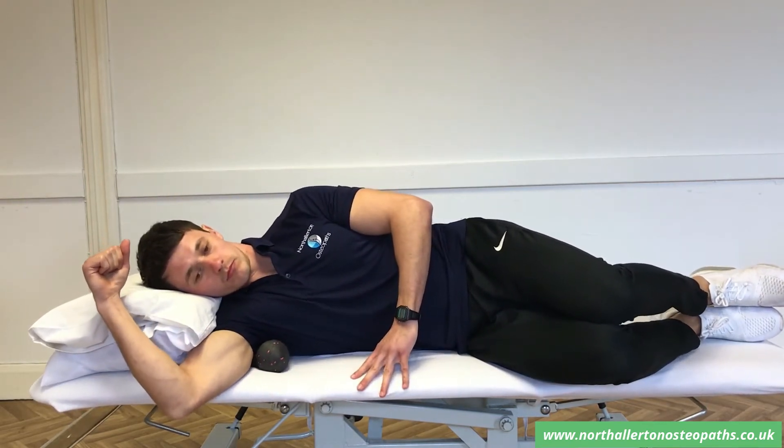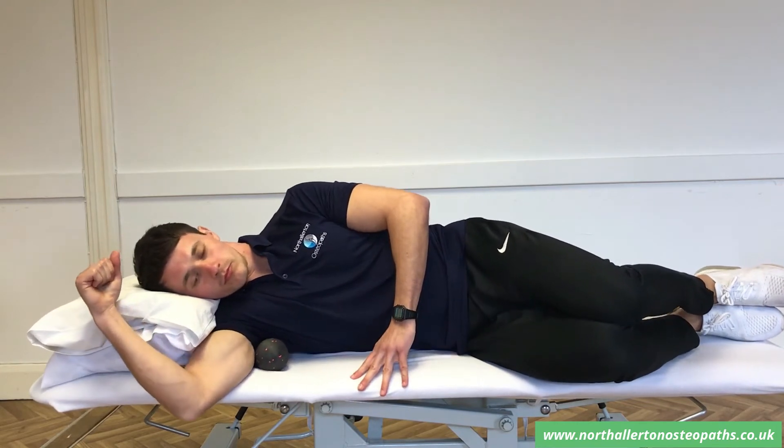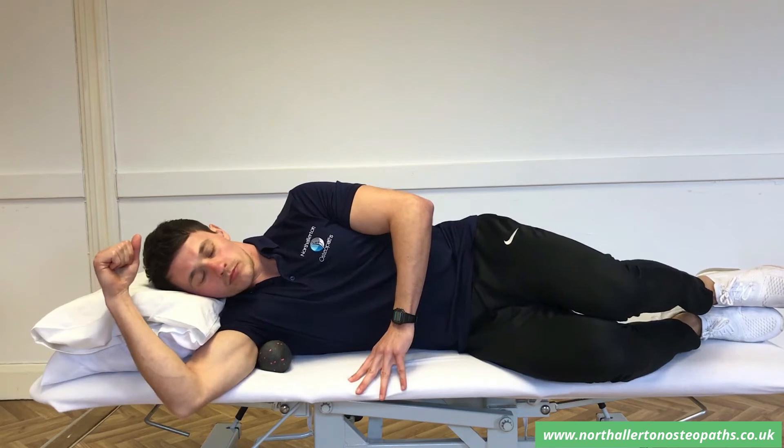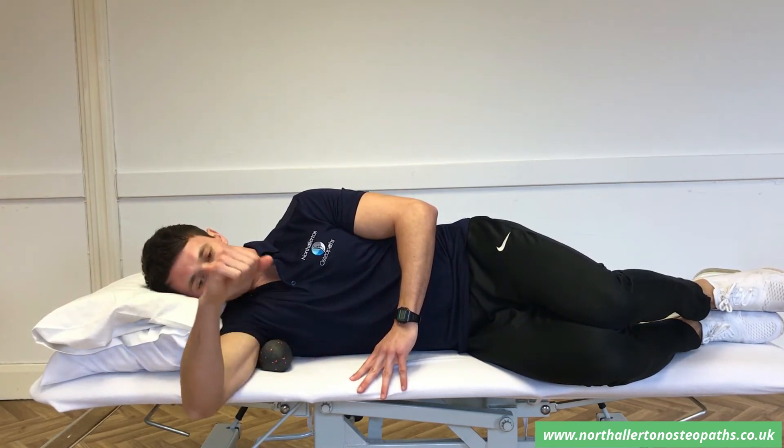You can either have it as a static hold or move your body back and forth over the trigger point ball like this. You can also use your arm as a lever by bringing it into internal rotation like this. This will then create an active release.